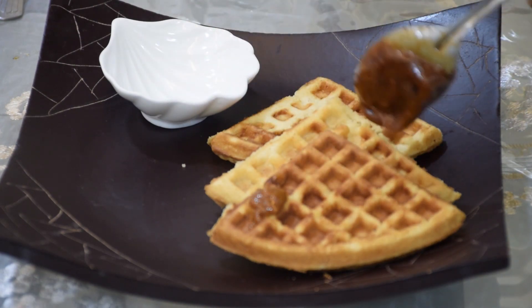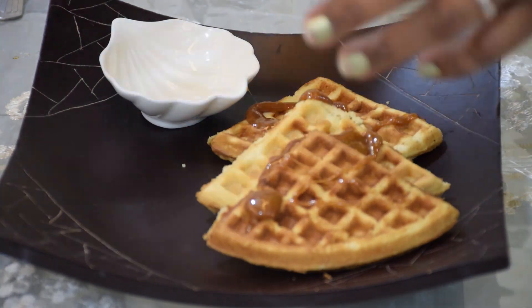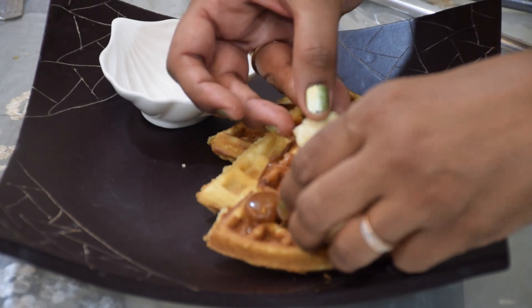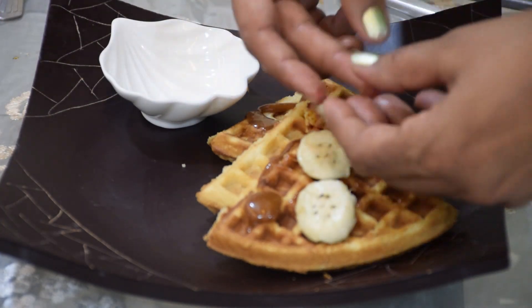Another way of serving these waffles is with banana and caramel sauce. As you can see I have served the same waffle with a few banana slices and my homemade caramel sauce, and I have topped it with my homemade walnut praline and of course vanilla ice cream.